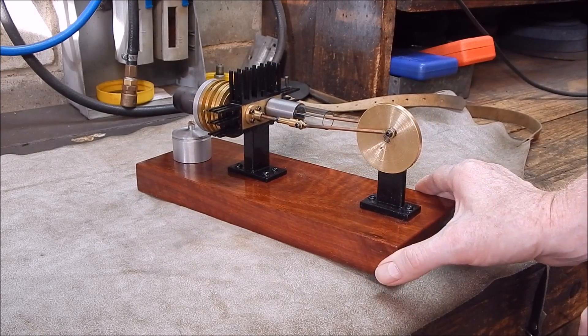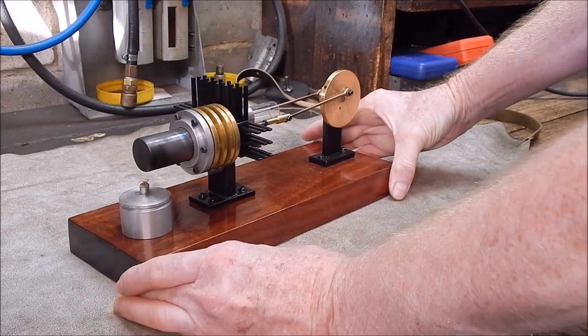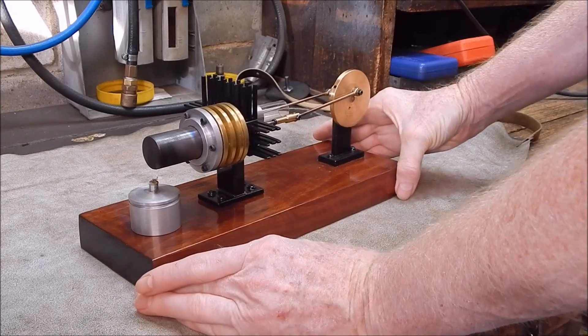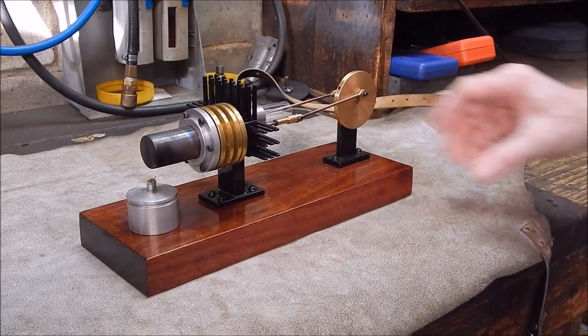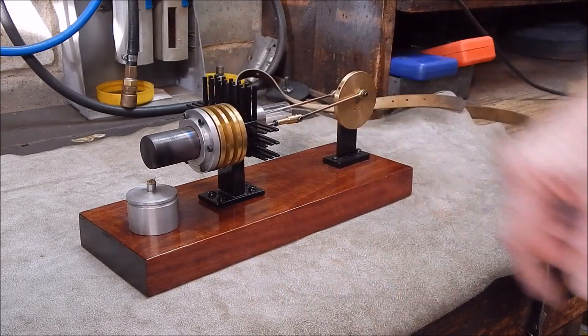I'm really pleased with the way it turned out considering there were no plans whatsoever, and Craig Root in Oklahoma gave me some advice and helped me out quite a bit. Anyway, we'll take it apart and see what happens.